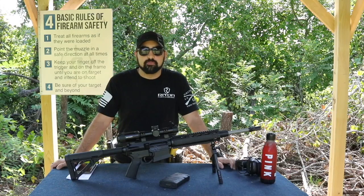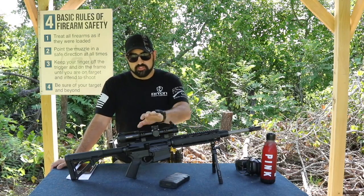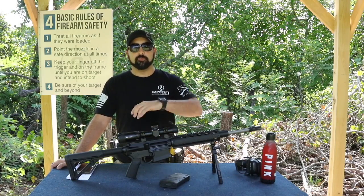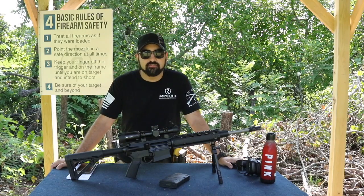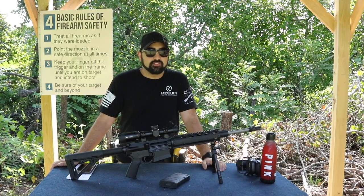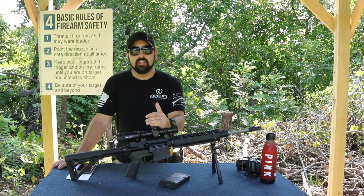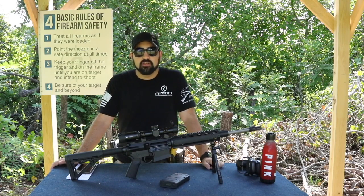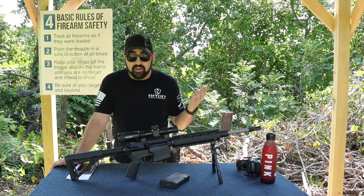With that being said, I do have some buyer's remorse. This is, as I said, the 1-5 power. I would have rather gone with the 1-8 power on this scope instead of the 1-5, just because I always prefer to have more power. So if you're the type of person who likes to have more power, especially in an AR optic where you can do more things, I highly recommend going with the 8 power over the 5. Five power is only 5 power.